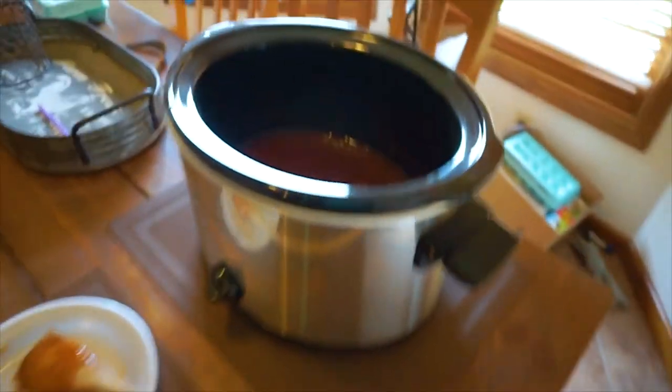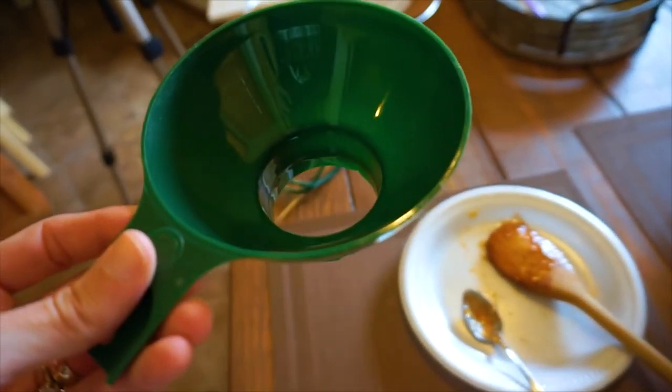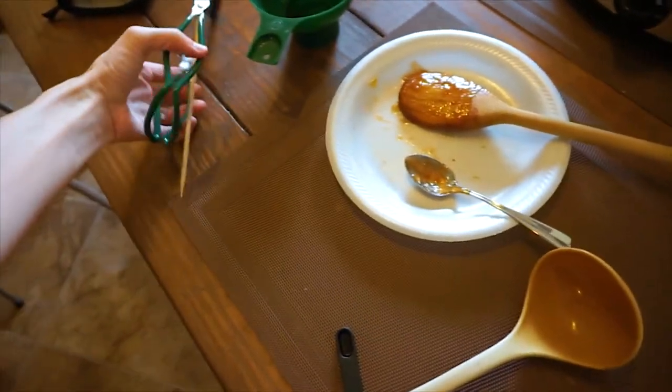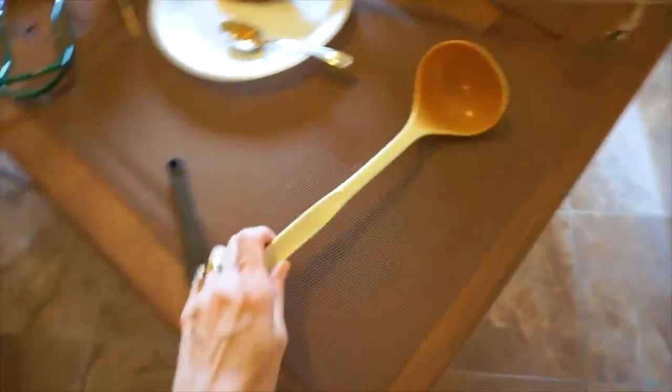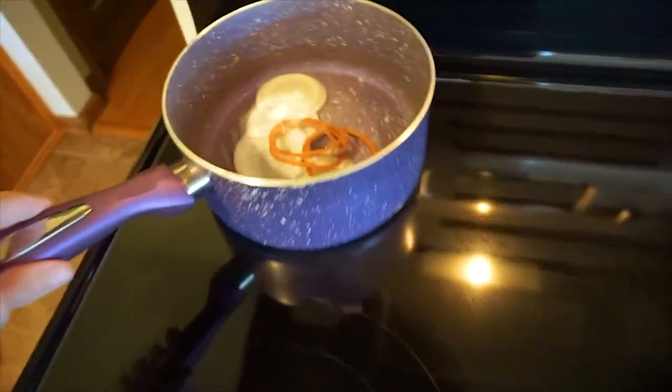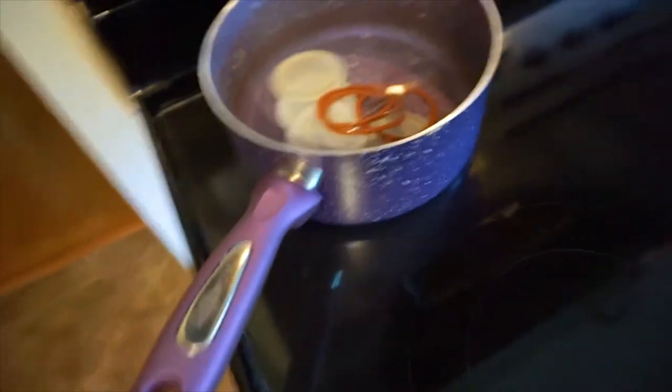I've got my stuff out to get ready for the water bath canning. These jar funnels are very helpful for ladling liquid into jars without spilling. This jar lifter tool helps you handle the jar while it's hot, getting it in and out of the canner. And you'll need a ladle.